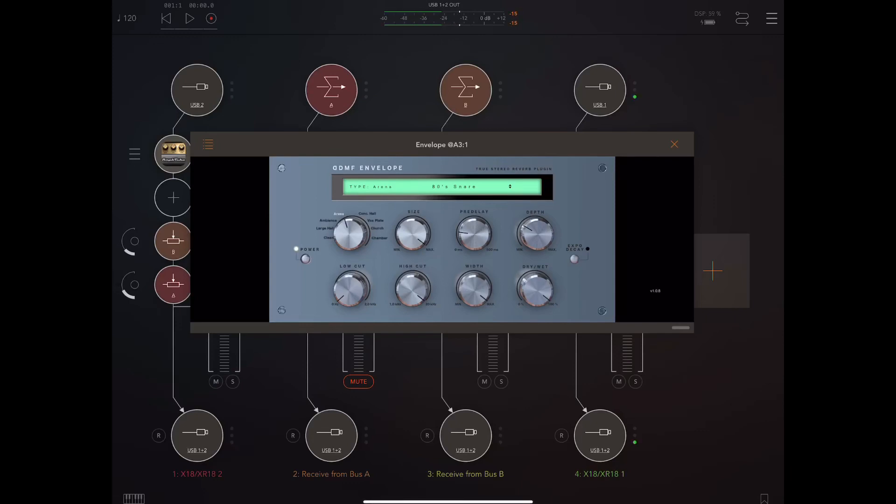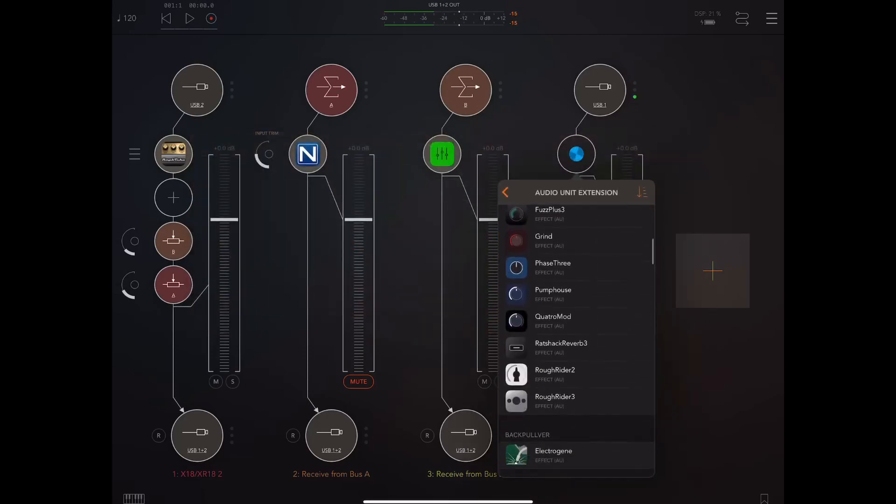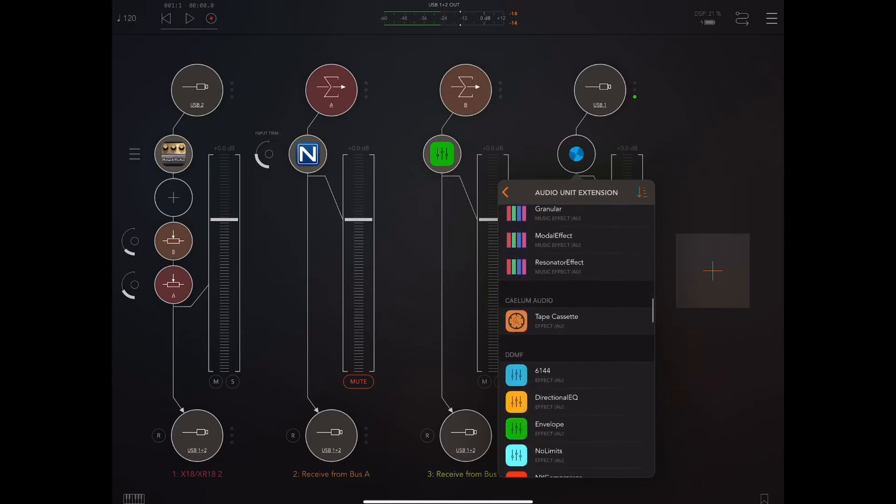Now with it in... so you kind of hear what it does. Great products from DDMF — you can't go wrong with them. I've got everything they make except for the new compressor.